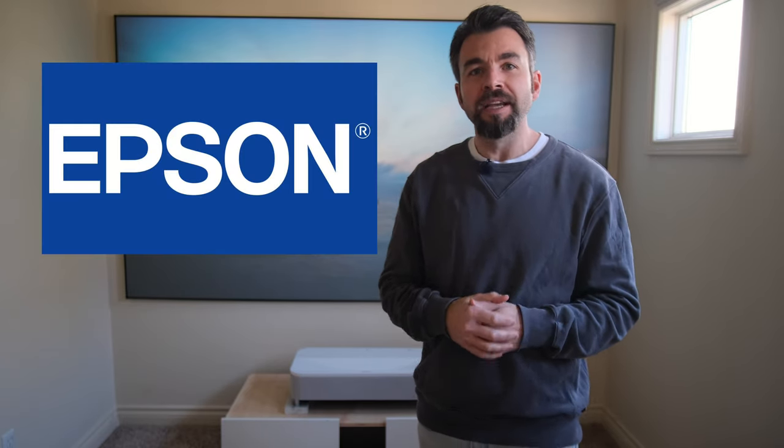Welcome back to the Dangin everybody. On today's episode we're going over a new UST projector from Epson. This is the laser-based LS-800. Stick around.